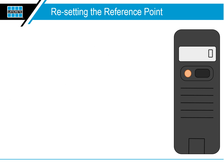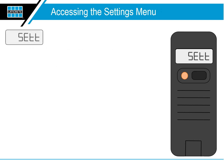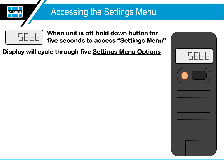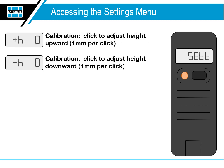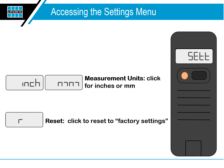Resetting the reference point: to save a new reference point, hold the button for about two seconds. Four flat lines will be displayed — release the button. When the unit is off, hold down the button for five seconds to access the settings menu. The display will cycle through the five settings menu options. For calibration, click to adjust height upward one millimeter per click, or click to adjust height downward one millimeter per click. For measurement units, click for inches or millimeters. To reset, click to reset to factory settings.